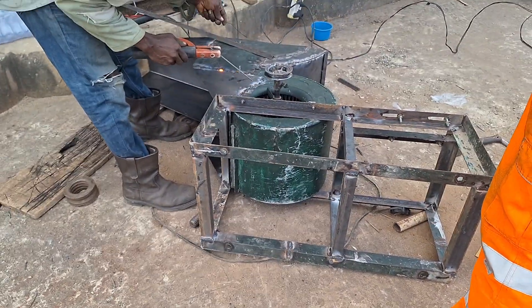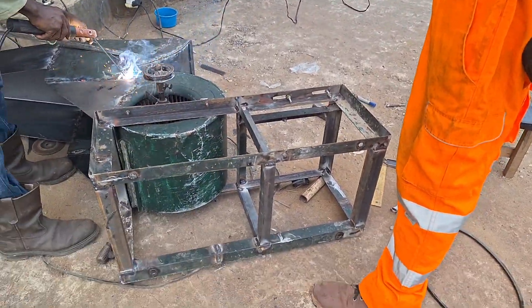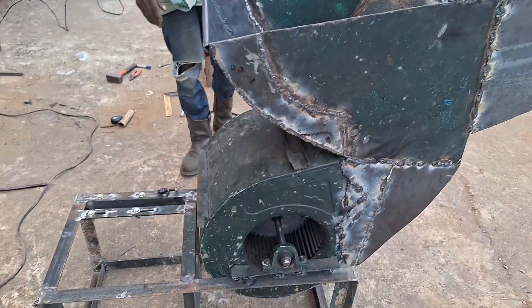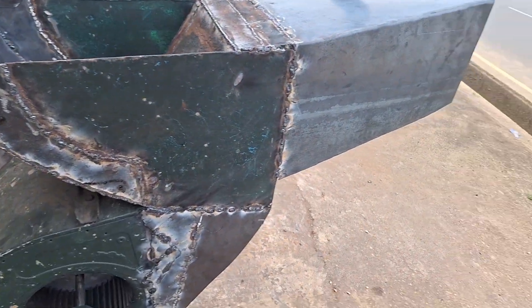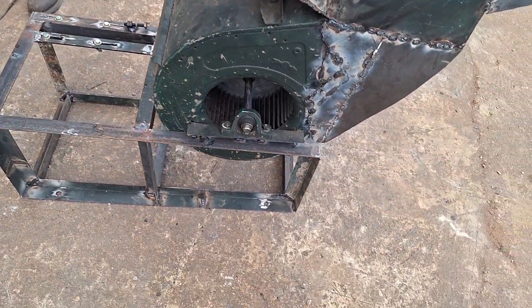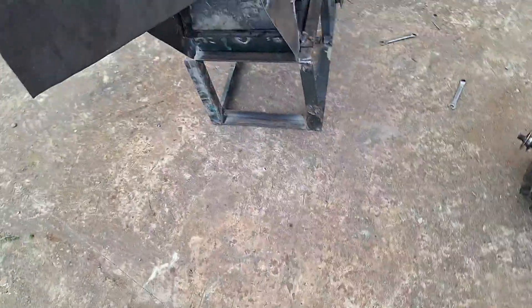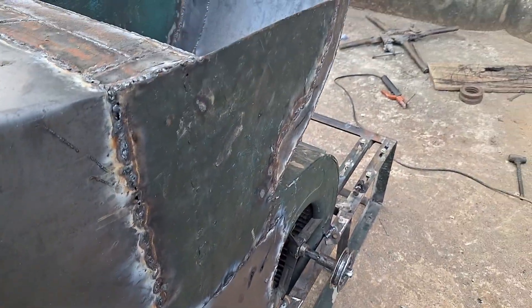Fabrication of machines is very, very technical and every measurement has to be on point. It took a lot of effort to get here.